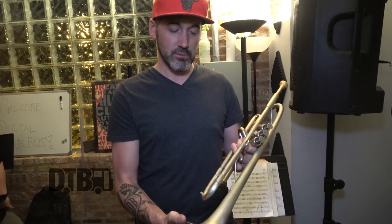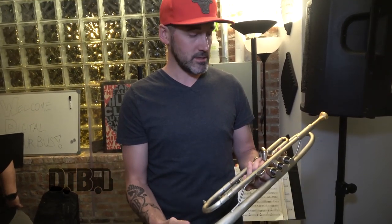Once we got the endorsement and I started playing the mouthpieces, I sort of started falling in love with some of his products and the way the horn sounds. Some other guys here in Chicago play this horn as well, including Marquise Hill, who's a great trumpet player. And I always liked the sound that they got.